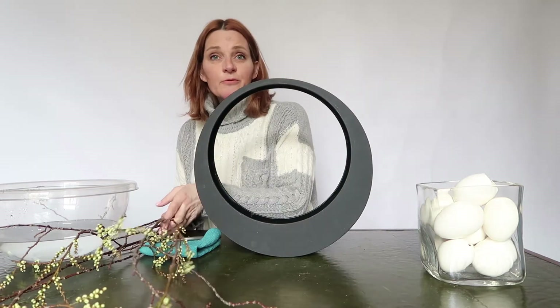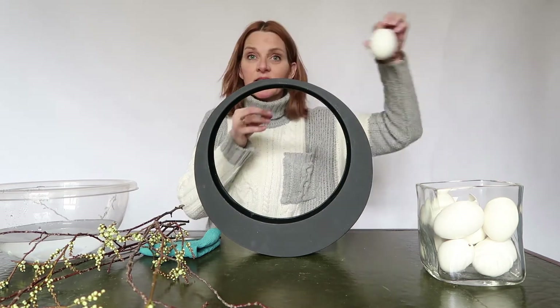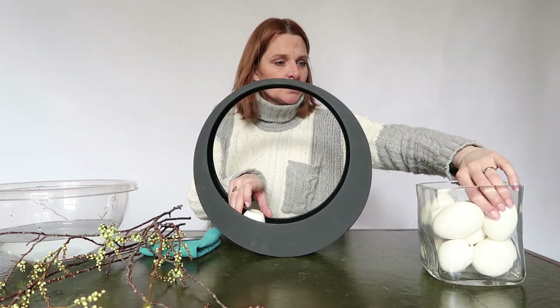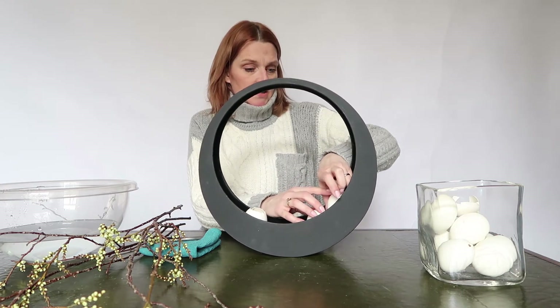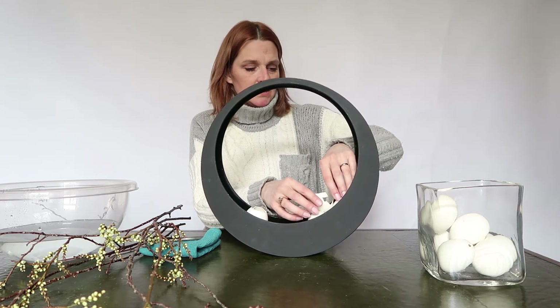I turn it a little bit. Before I start with the branches, I start with these goose eggs and I place them inside — just a little contrast. I love to bring spring into the arrangement and I think this is a good way to do that.